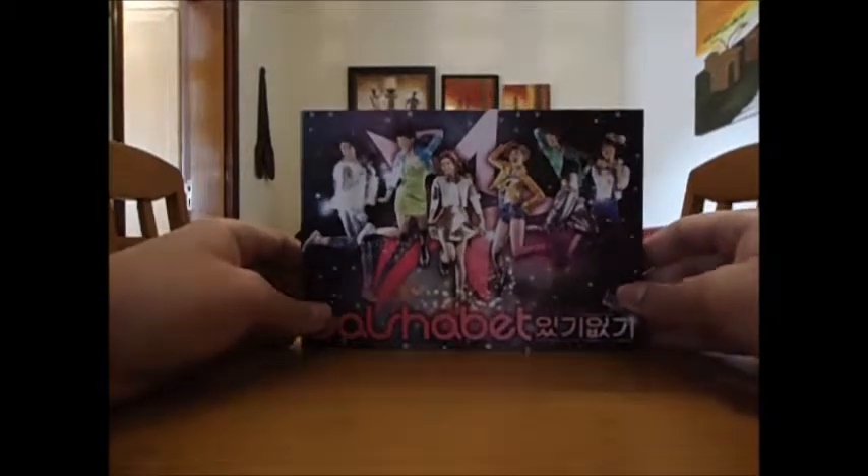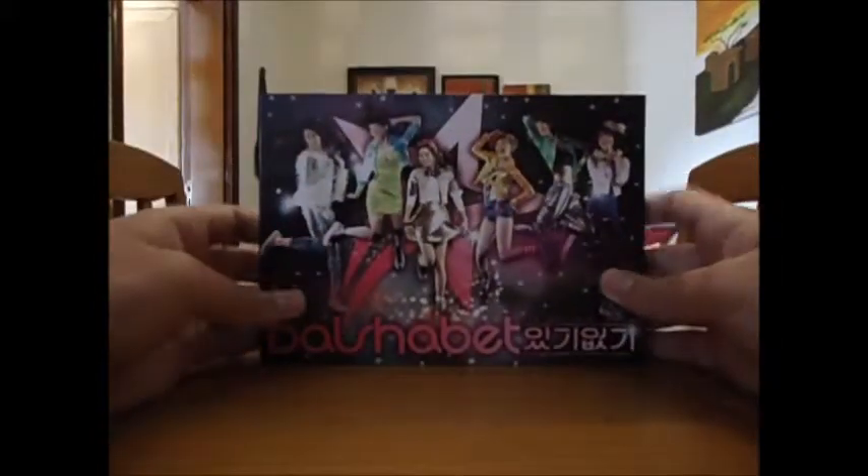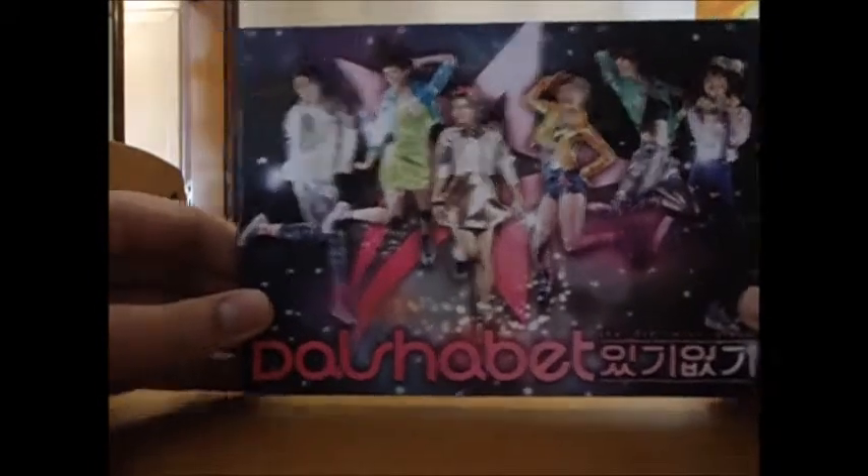This album is a little bit old, but I really want to finish my Dalshabet collection and I'm only missing like two albums now, which I'm really happy about. This is one of my favorite Dalshabet albums — the cover looks amazing.